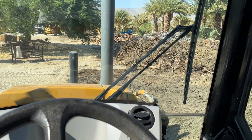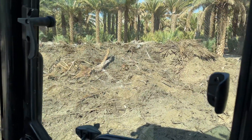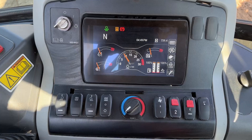I just rented this backhoe to turn my compost pile and I was having a terrible time — it took me an hour to figure out how to work this thing. This is a new backhoe.